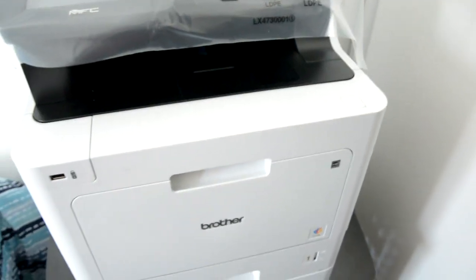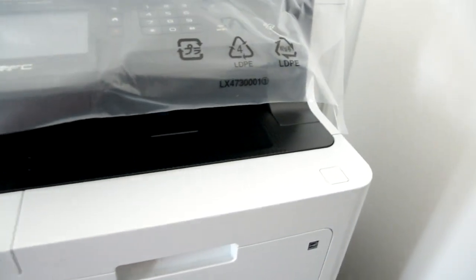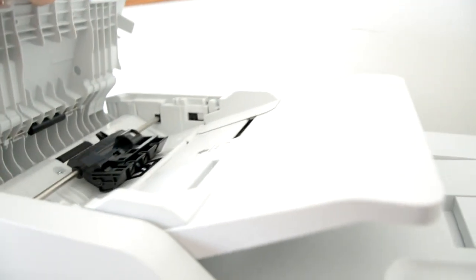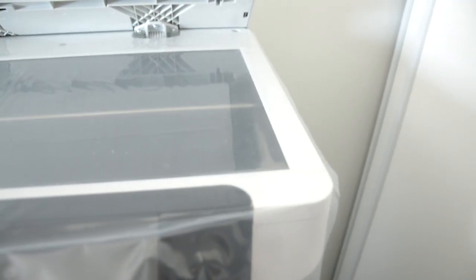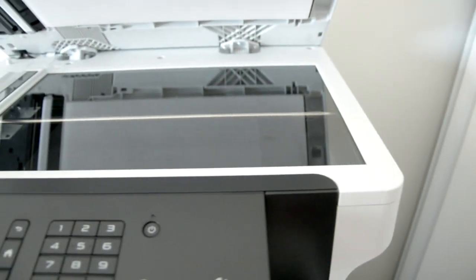Here it is all set up. You open the scanner and remove some more tape. It's big — pretty huge and chunky looking. This is your ADF. The scan bed is legalized document size. Everything is very easy to install.